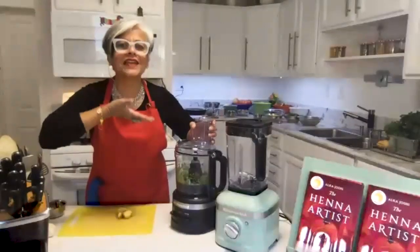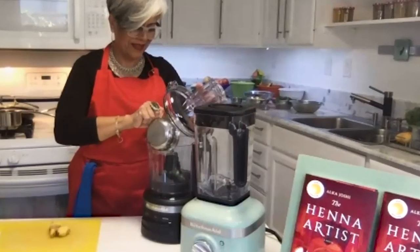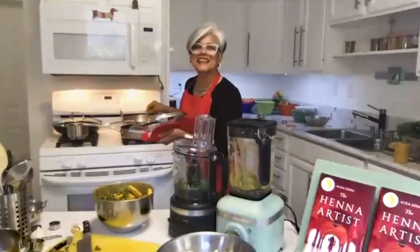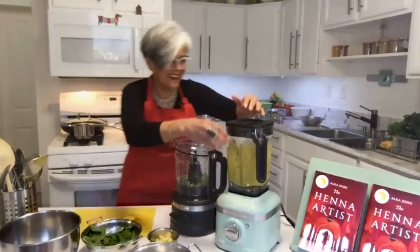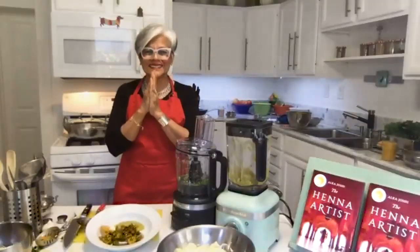I just made the mistake of breathing in the chili. Don't ever do that, anybody. Hello, Sunshine and KitchenAid are serving up an appetizer for a fun project we're calling Eat the Book. In each episode, we're going to cook a meal inspired by one of Reese's book club picks. Today we are cooking up an Indian dish inspired by my book, The Henna Artist. Are you ready to make it together? Let's get started.